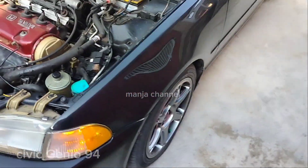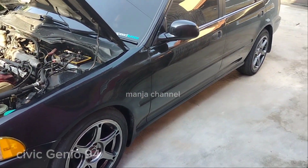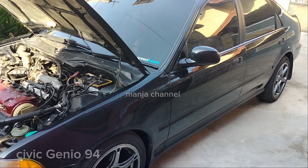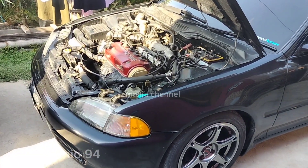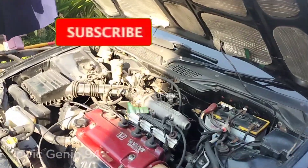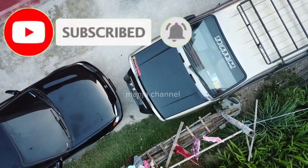Velgnya sudah diganti pakai ring 16, jadi agak keren. Bagus buat anak-anak muda.